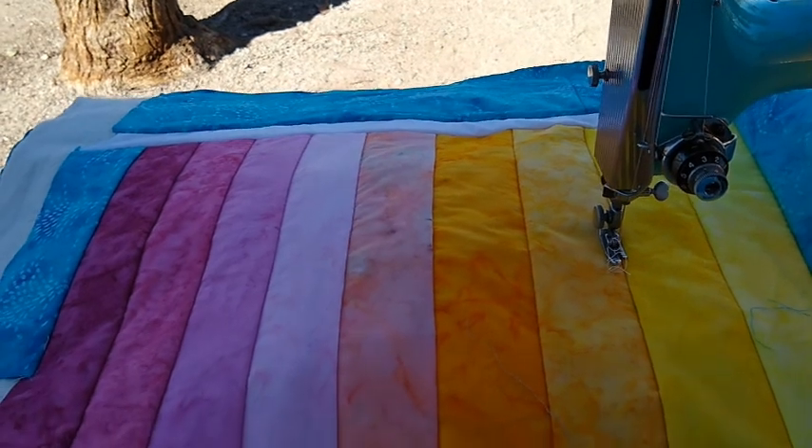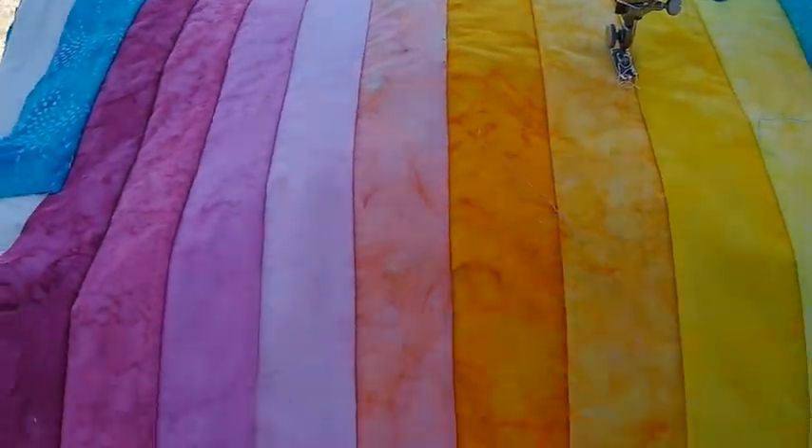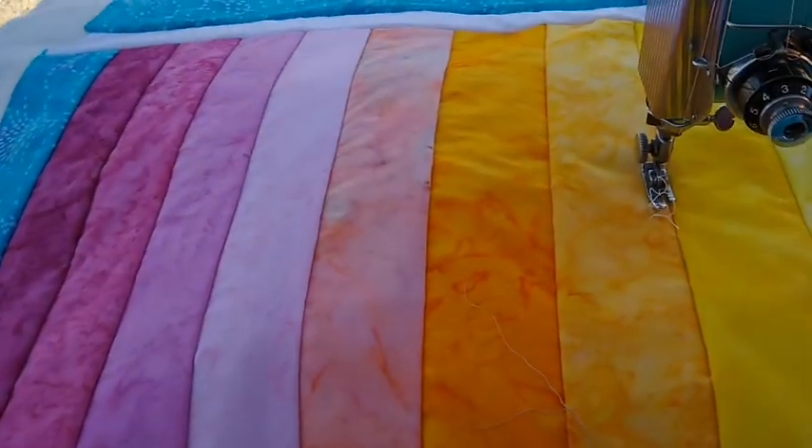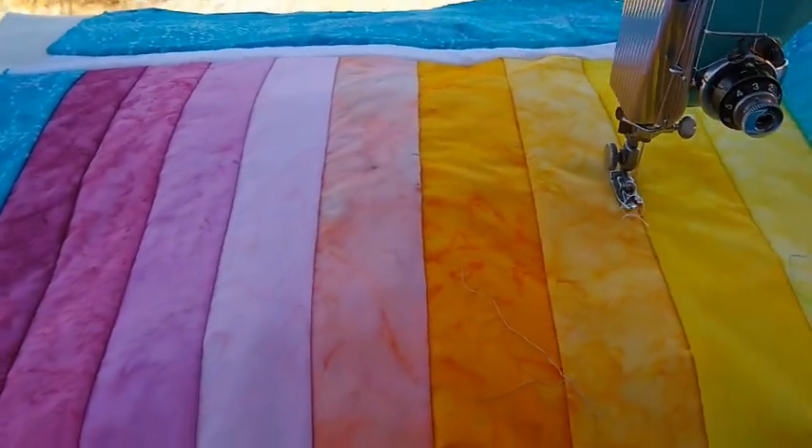Now I have finished stitching all the strips down. Now I have to attach the bottom, top, and the sides, and then fold it in half and sew up the side seams.